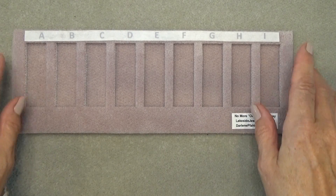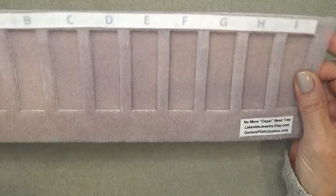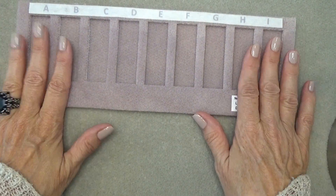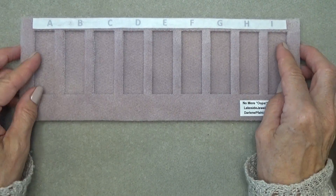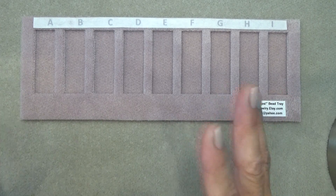So here it is. I'll give you a quick overview. It's made of the same material as your bead mat — the ones I always use. It's double thickness, so it's nice and sturdy and it's got some weight to it. It sticks to your mat, so you don't have to worry about it sliding all over. It's that vellux material like your mat, so they stick to each other.